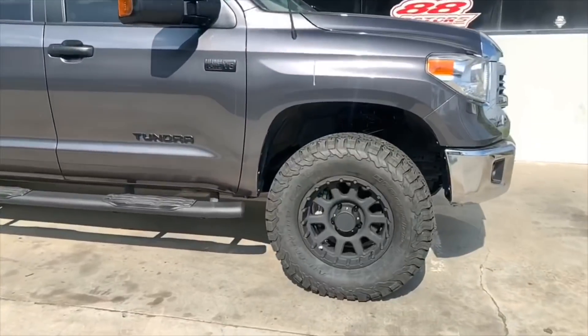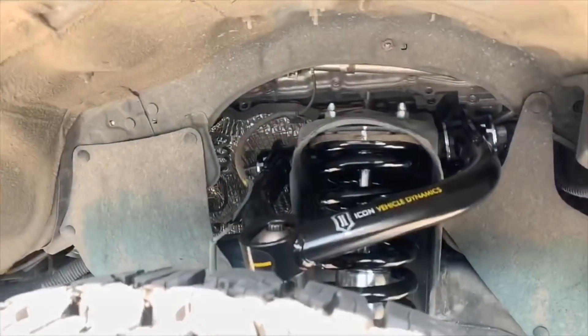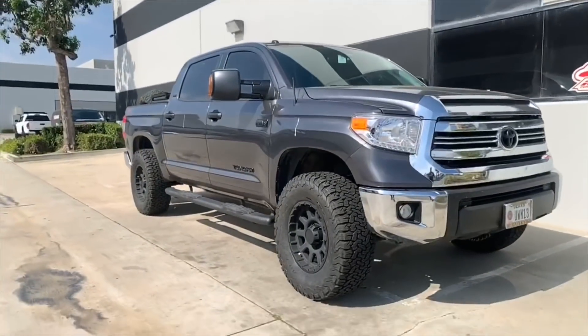And here it is — tires upgraded to a 35x12.5 and the suspension is installed. BMC is completed. We also added a bumper shim to give it a little more clearance and did some minor trimming to clear it completely.